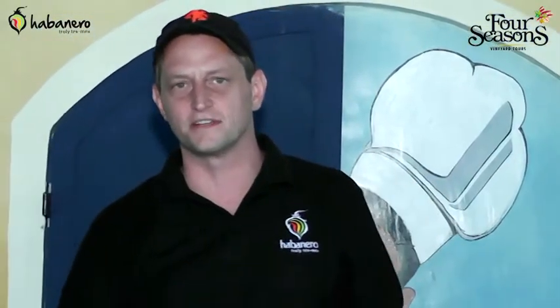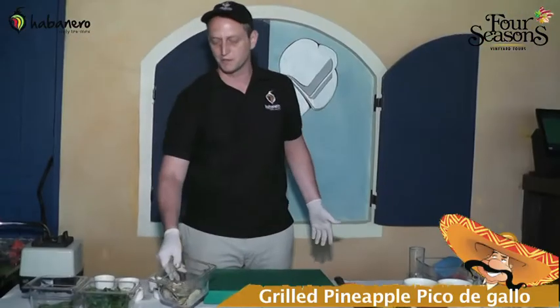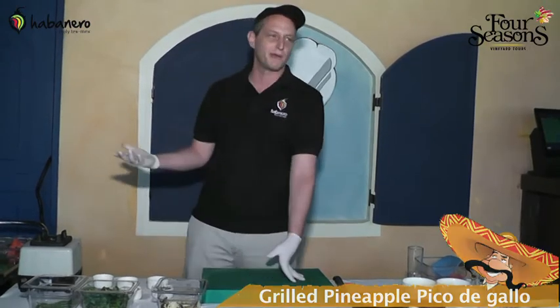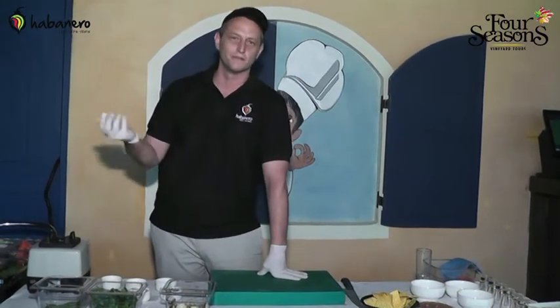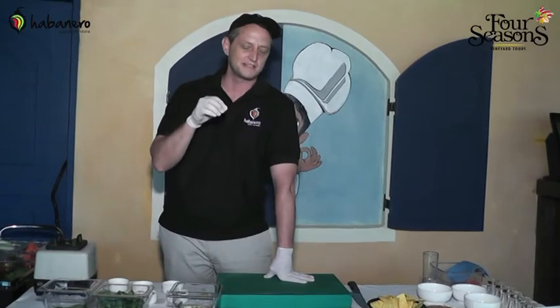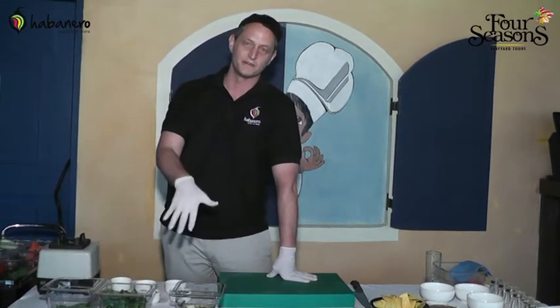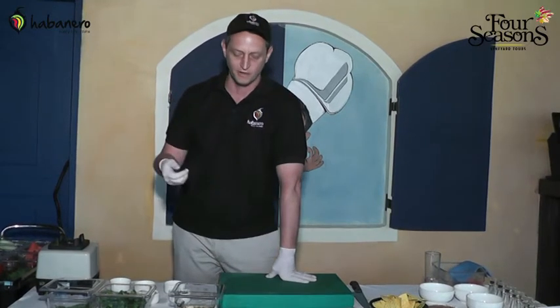Today we're doing a demonstration on what we call grilled pineapple pico de gallo. Pico de gallo is a Spanish word — it means 'beak of the rooster.' It gets that name because a rooster's beak is very sharp, and the flavors on this are quite sharp as well.